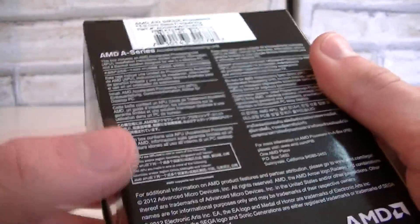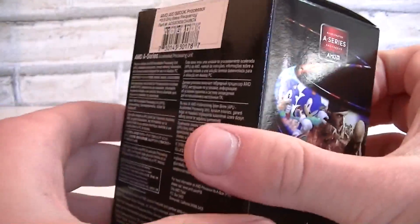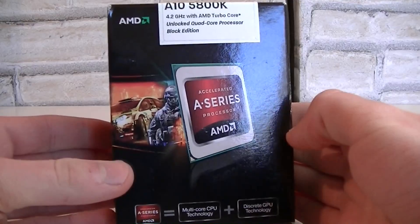On the back of the box you get the description in different languages. A notable feature is that you can overclock this unit very easily since it has an unlocked multiplier.